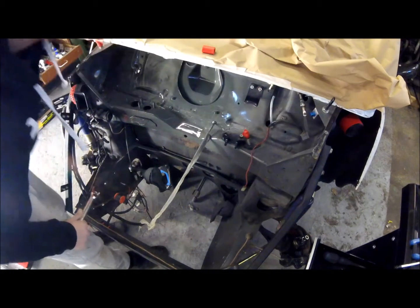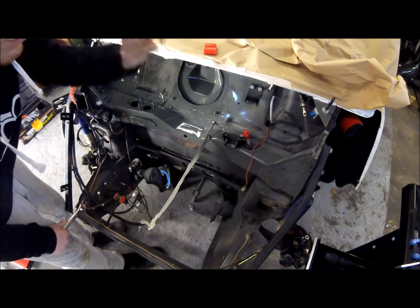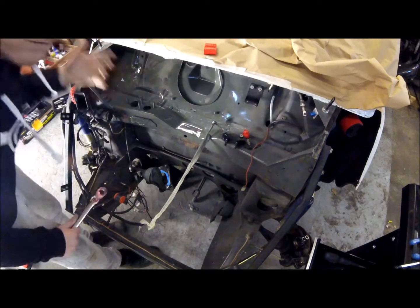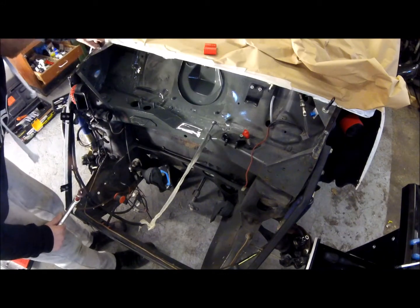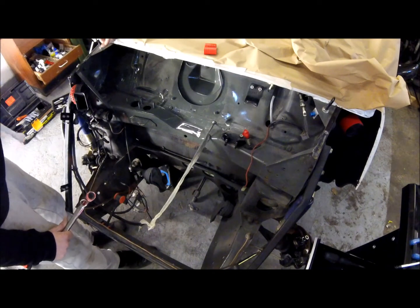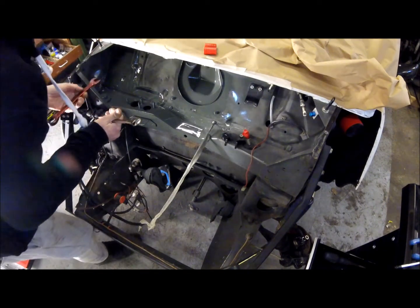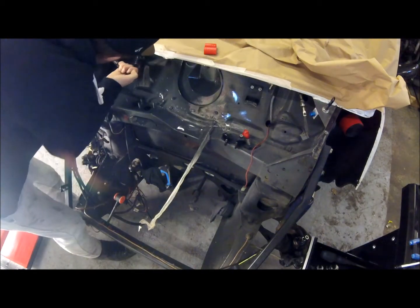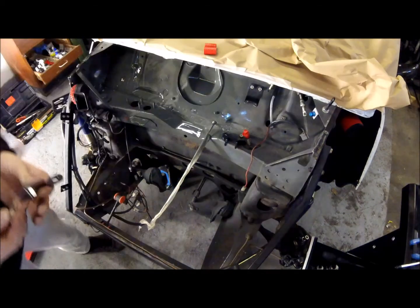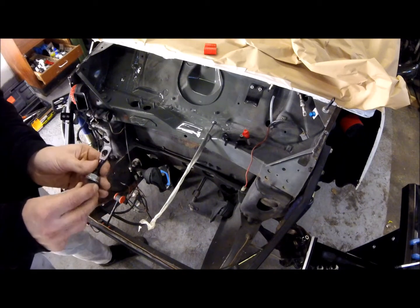Little tip for bonnet pins: obviously with them on it just raises the bonnet up and the pins are at a height. I'm quite happy with that height, so I'm going to try not to move that top nut — only the bottom one. Then it will still leave me with the height that I like. I'll try and keep that same height for when the bonnet goes back on.